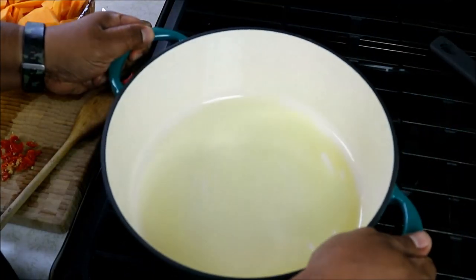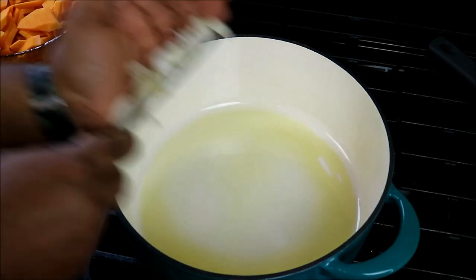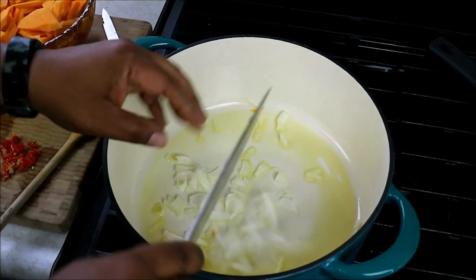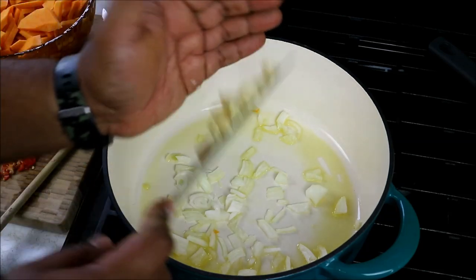In my pot here on a medium-low flame, I've got a couple tablespoons of olive oil. I'm going to go in with some onion. All the ingredients I use here today will be listed down in the description, as I always do with all of the videos. The recipe itself will be on CaribbeanPod.com. Coming up shortly, some garlic.